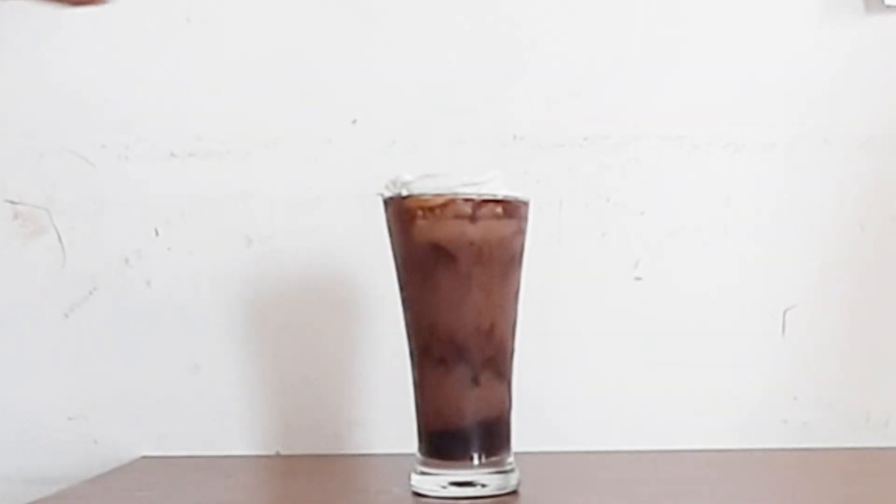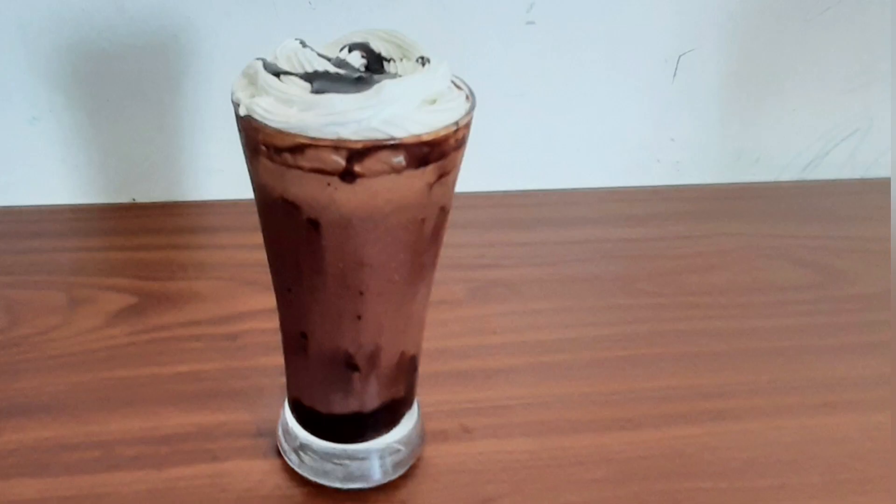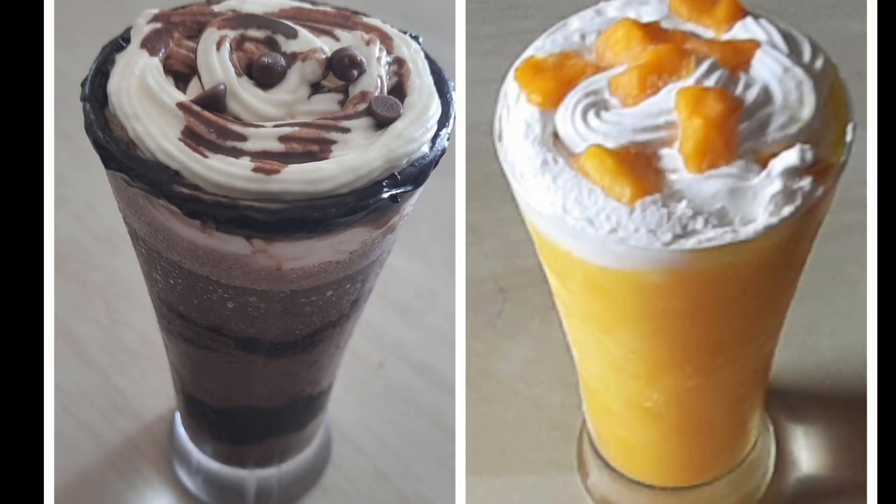Add chocolate chips and wrap it up. This is the finished chocolate frappe. Thanks for watching, friends!